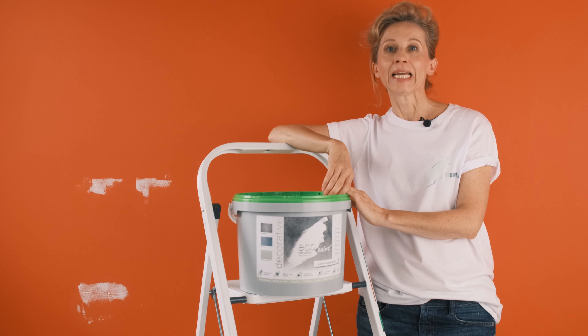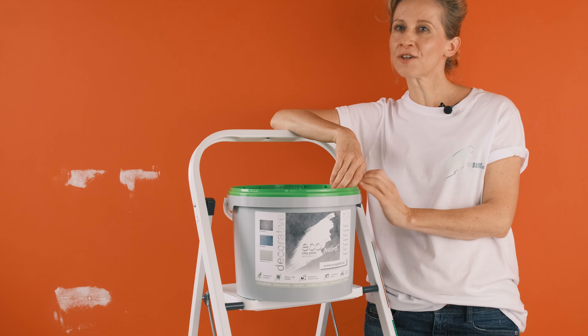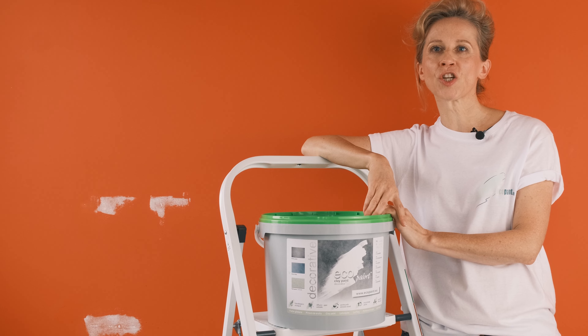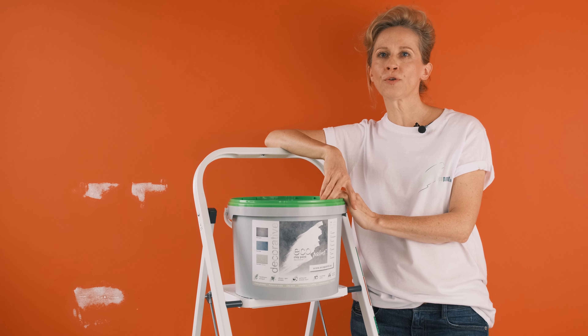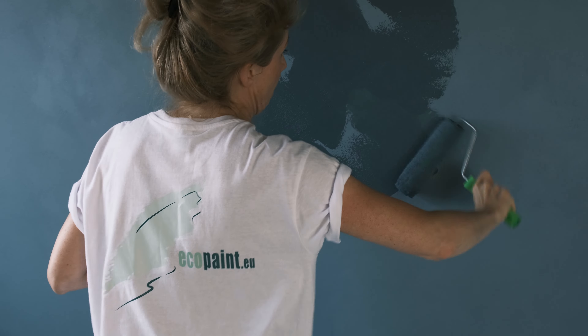Hello! In today's episode we will be showing you our decorative clay paint storm blue, which allows us to create a shaded surface. It means polish stone or tadelakt effect. We will show you various ways to apply paint and how to achieve different final finishes.